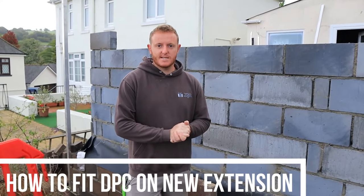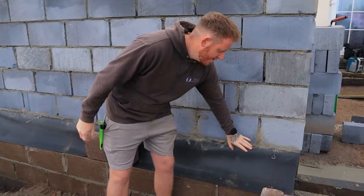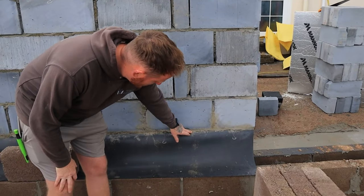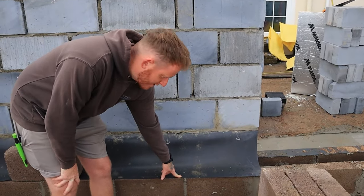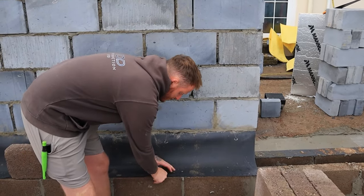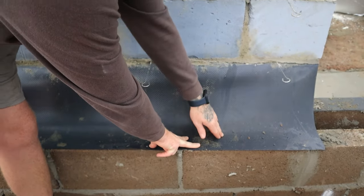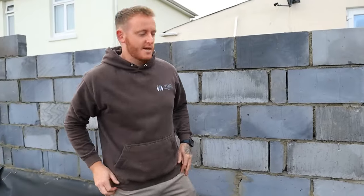Today's video is how to fit DPC on a new extension. This is called the DPC tray. On the internal course it goes up one block higher than the external course, so the heights are different. What that does is once it's laid in, any water that comes down inside the cavity disperses down and out, so you've not got anything penetrating into the property.